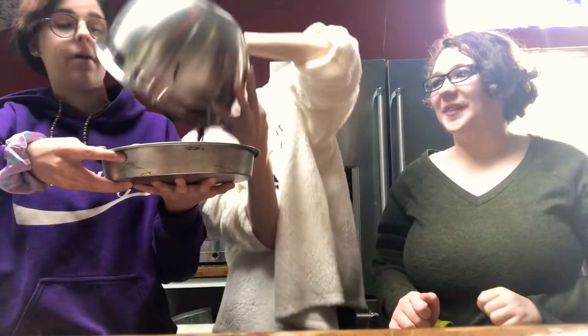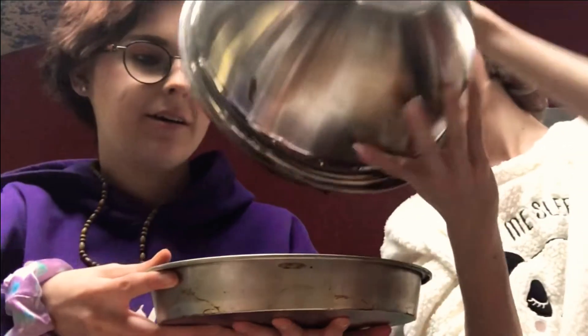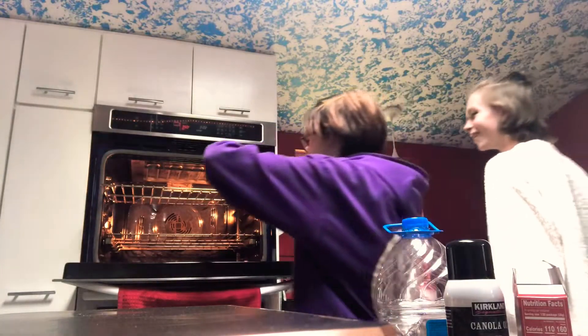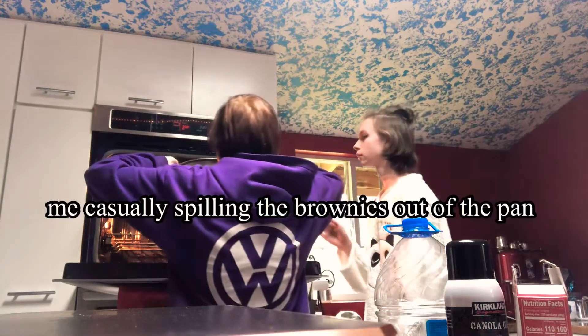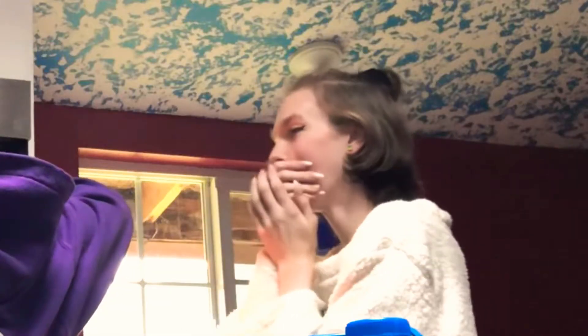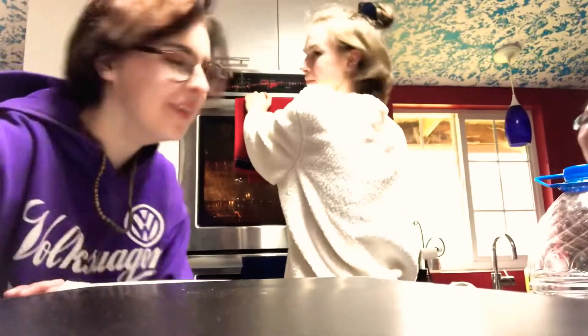You're gonna hit me in the face — I will be suing. Back in 20 minutes! Okay, we're gonna check it. Test one, one two, one two.